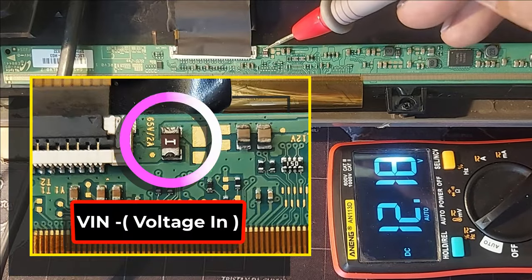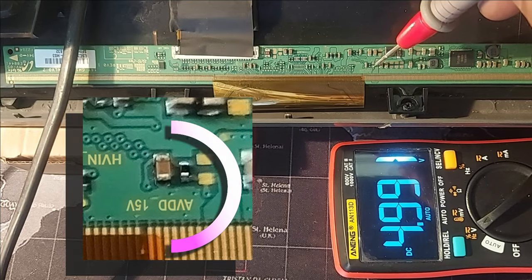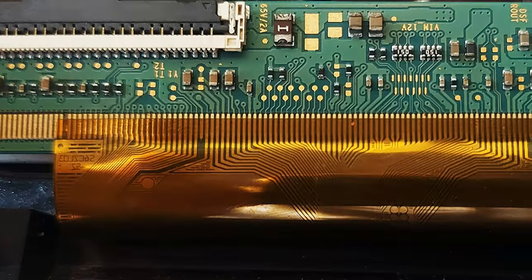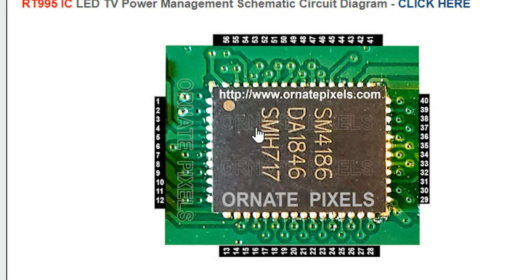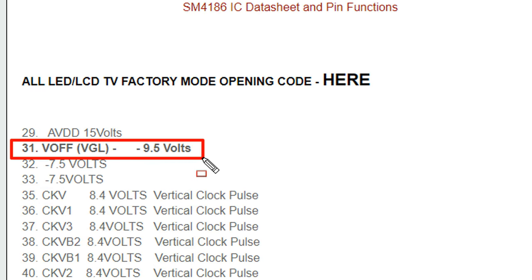VIN is nicely 12 volts. AVDD is 4.99 volts but here it should be 15 volts. There is no test point to check the VGL voltage, so from the datasheet of SM4186 IC you can find the VGL output terminal. VGL will be output from terminal 31.